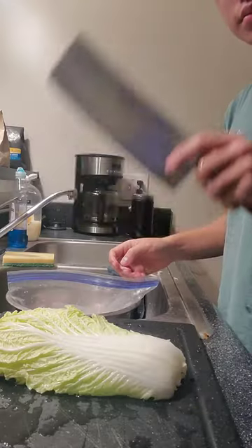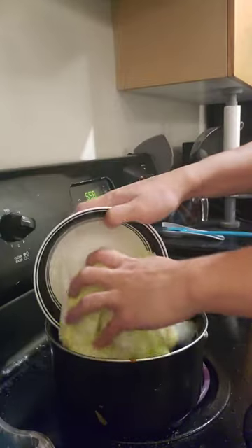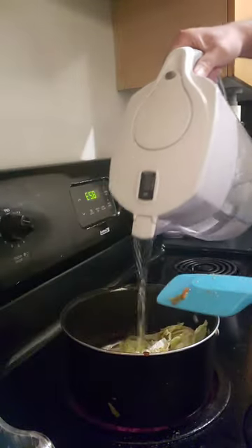And because I didn't want to waste the extra sauce in the pot, I cut up some veggies, threw it in with some water, and let it cook down.